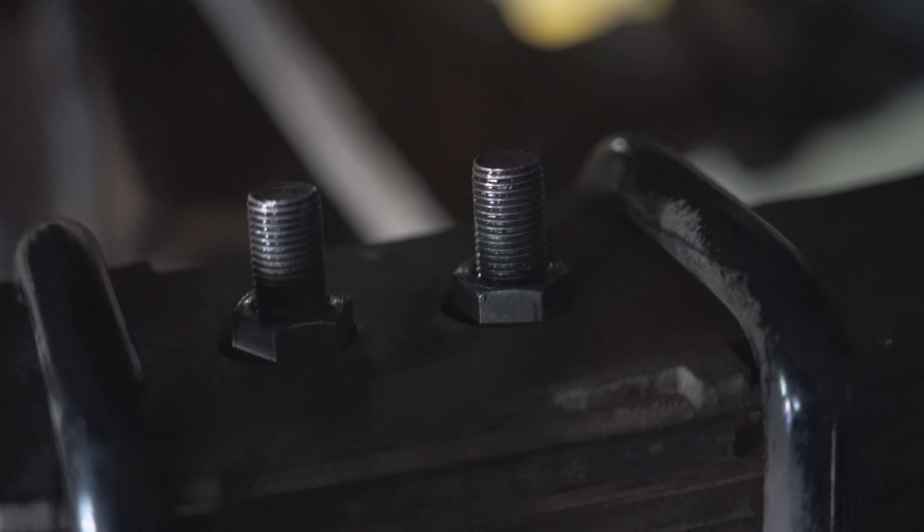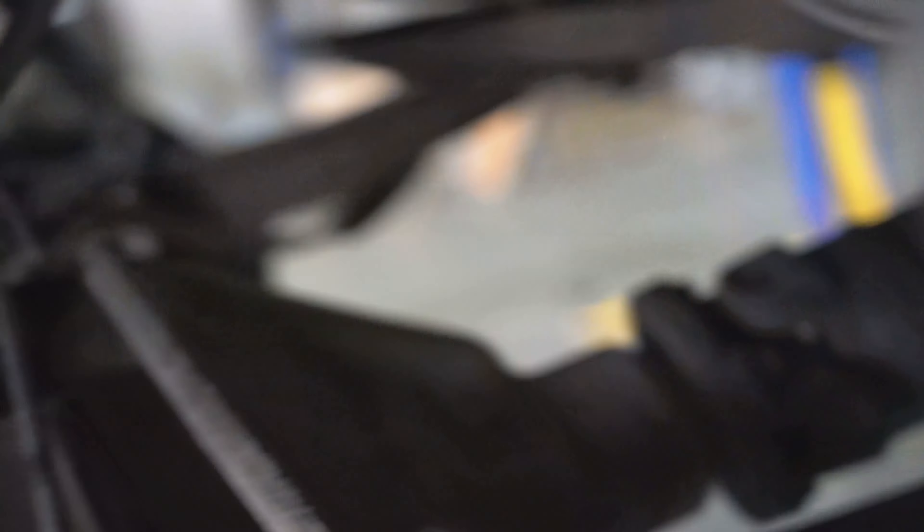We've got ourselves some nice beefy bolts in there again. Prior, these bolts were too short — the nuts wouldn't fit around them. We ran it that way and paid the price. Now we've got it all back together and straightened out. And look at that new shackle! Super fun. This is all greased up too — we greased the bottom part and the top part as well. Should be good. Thumbs up. Now we just have to do the other side.